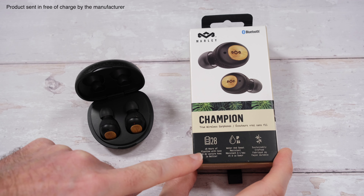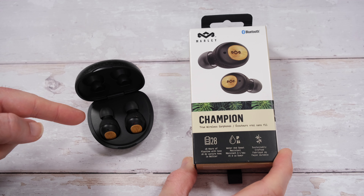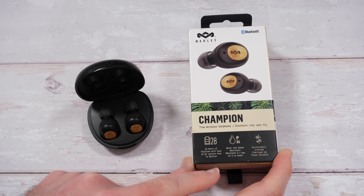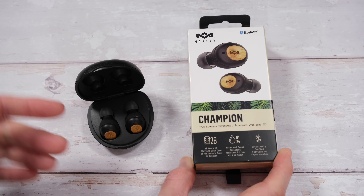Up to 28 hours of audio playback - that's a combination between the batteries inside the earphones themselves and the battery inside the charging case. We also get a water and sweat resistant feature as well, and these are really nicely crafted.